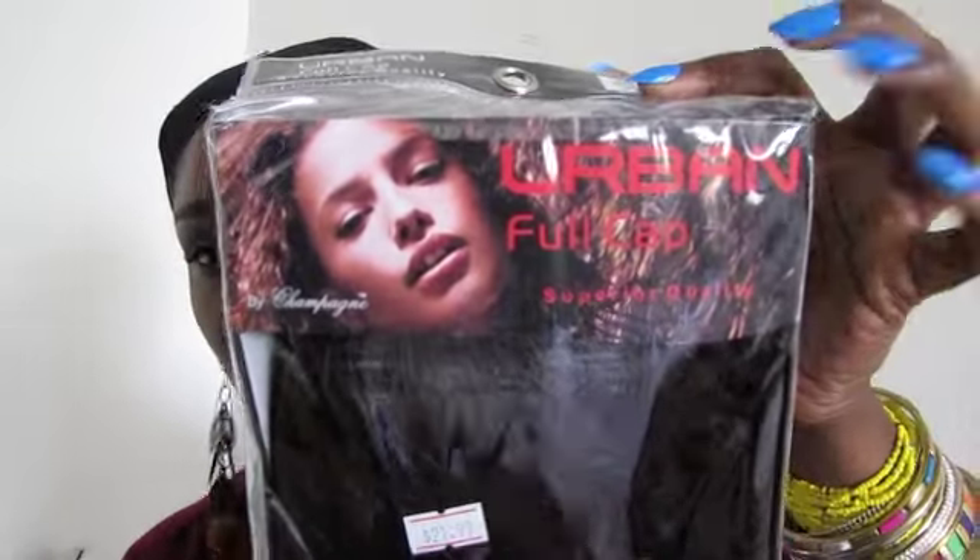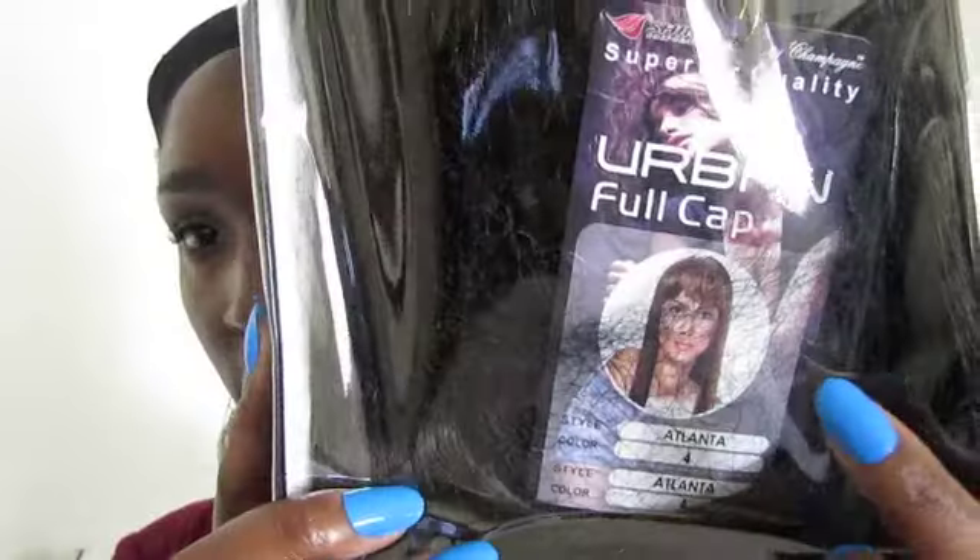Be sure to subscribe for future video updates. I know some of you guys are going to be pretty shocked — yes, it is a straight wig. It is by Champagne Urban Full Cap. It's basically a straight wig with china bangs.